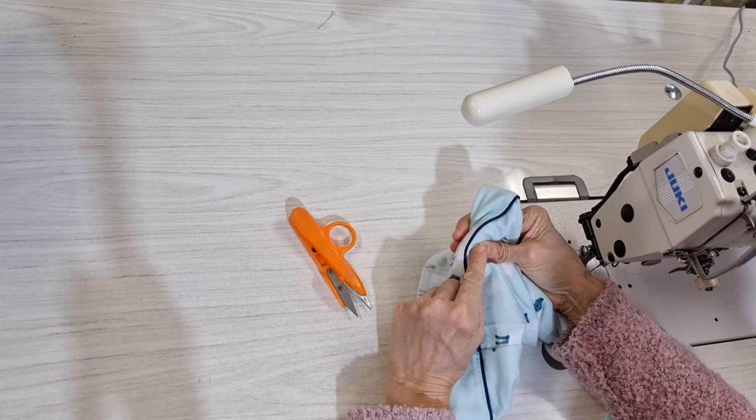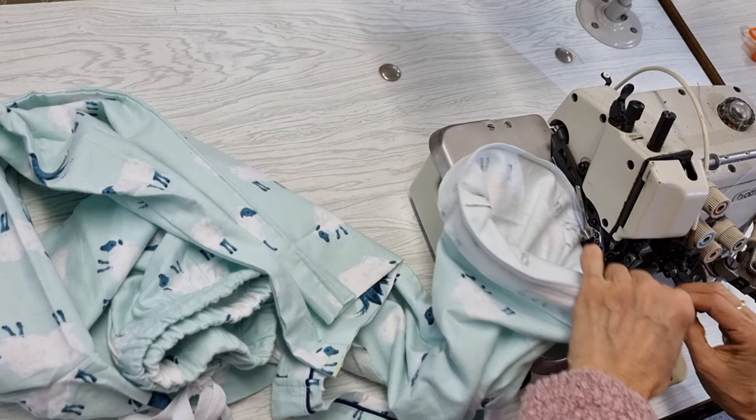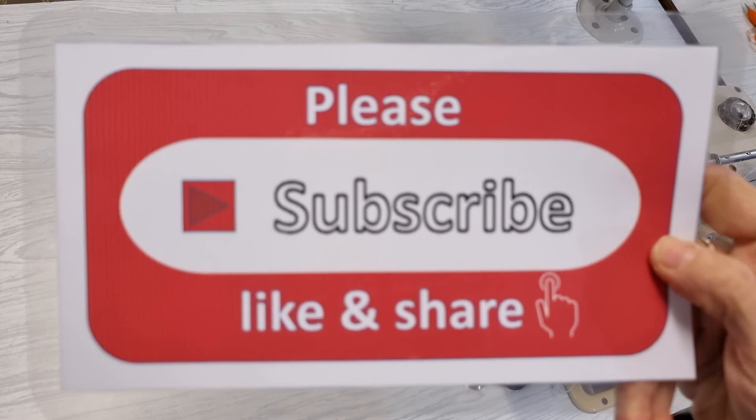And now you just overlock this one. Now all done. You can iron it. That's all. Thank you very much for watching. Please subscribe, like, and share my channel. Thank you. Bye-bye.